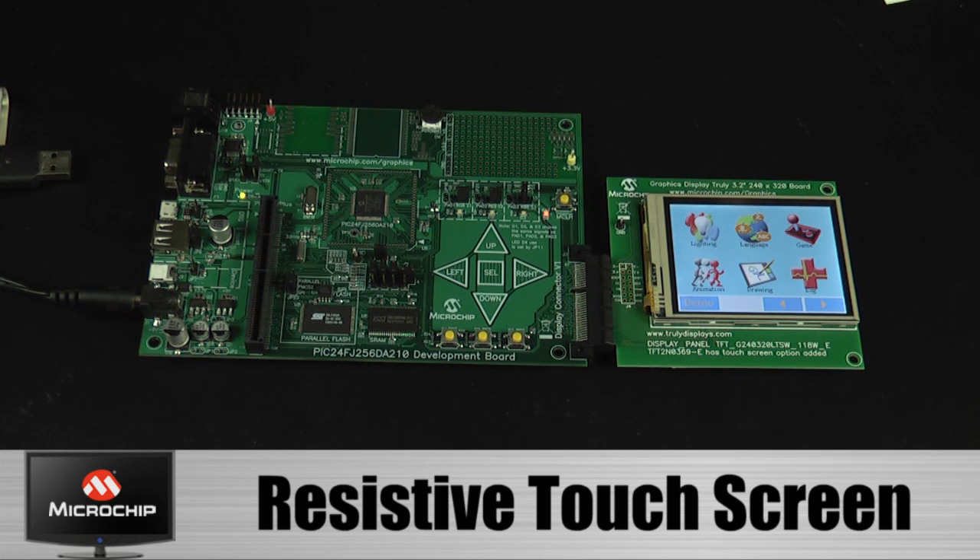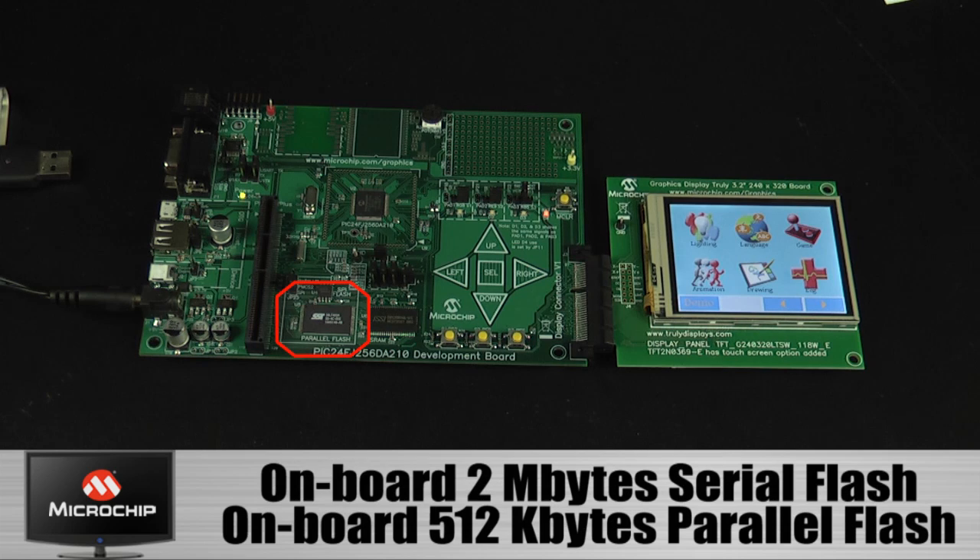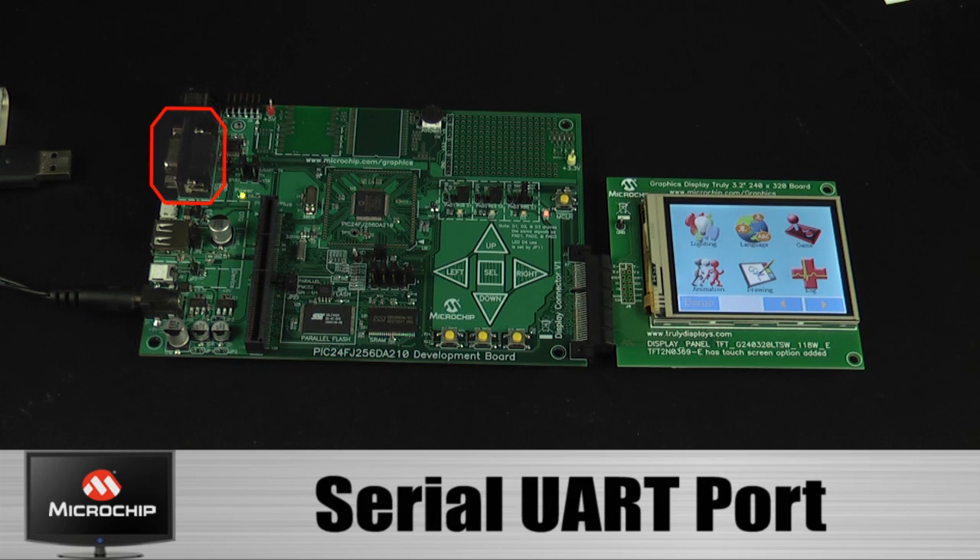All the icons you see here consume large storage space. The application can choose to store these in internal flash or external flash. In this setup, the icons are stored in the onboard serial flash. Alternatively, a designer could choose to use the external parallel flash memory. These images can be uploaded to the external memory via the serial UART port.